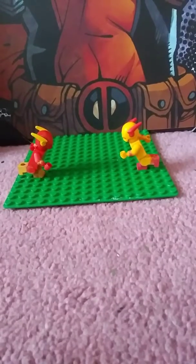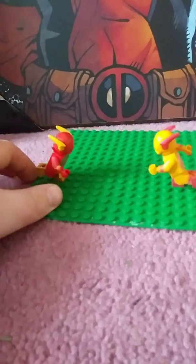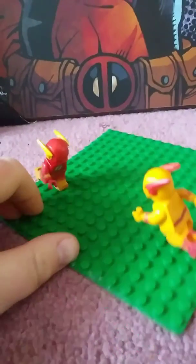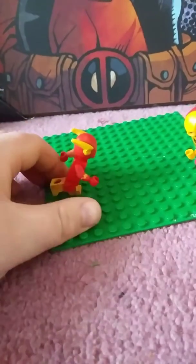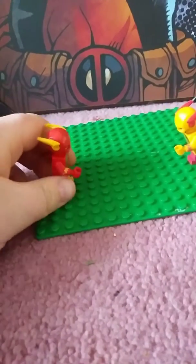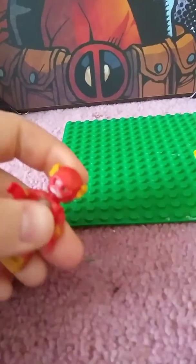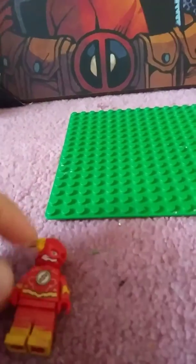Hey guys, TK Studios here. Today I'll be showing you my custom Lego Flash and Lego Reverse Flash from DC Comics. Of course, I did paint these, so actually these aren't completely custom. They're actually modified from sets. So let's start with the Flash.